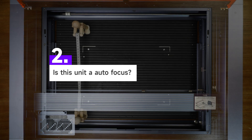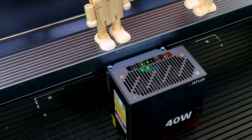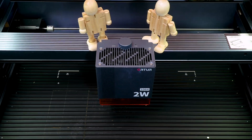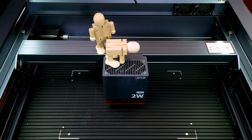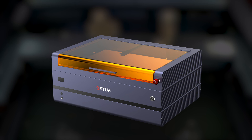Question 2: Is this unit autofocus? Only the 40 Watt laser module has this feature. Other modules — such as the 2 Watt infrared, 10 Watt, and 20 Watt laser modules — need manual adjustment. If you are looking for high efficiency and precision, the 40 Watt laser module will be a good partner for you.